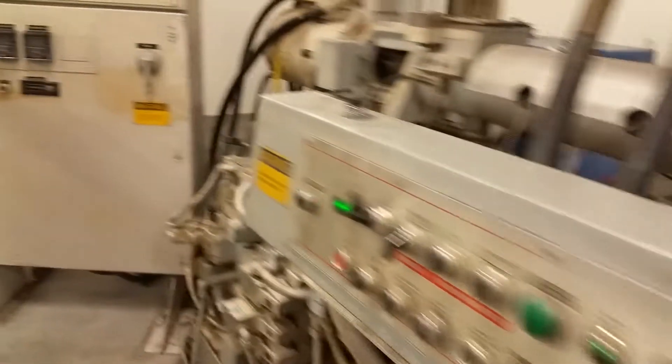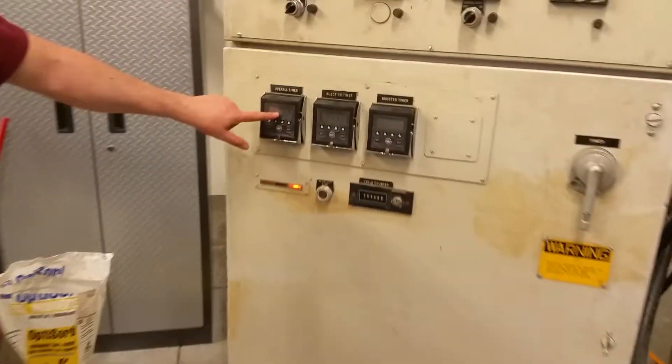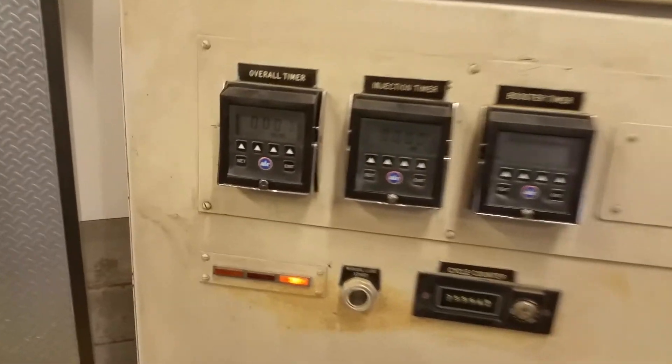So once it reaches zero, the clamp will open automatically.